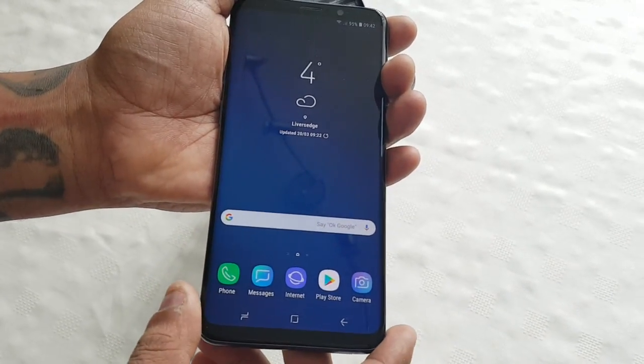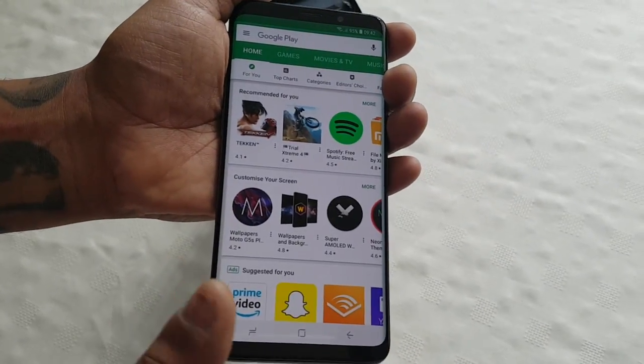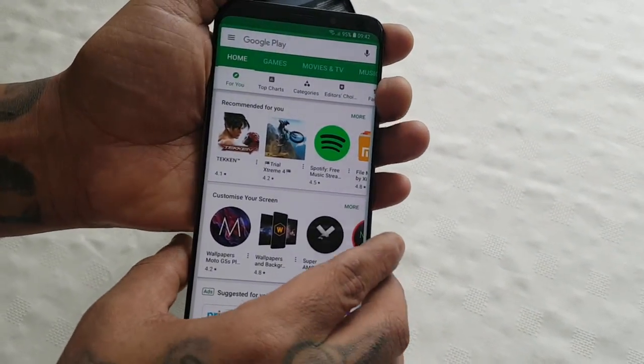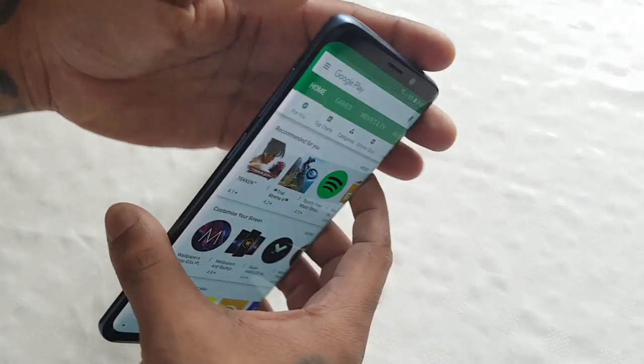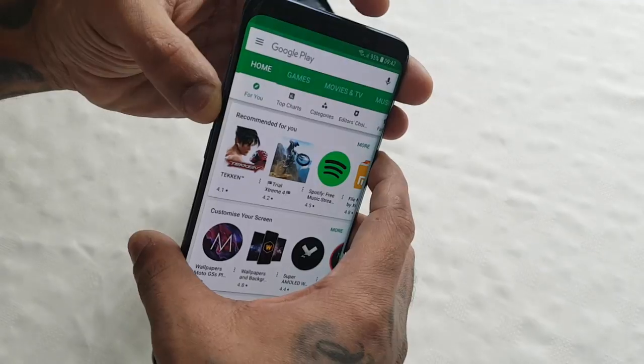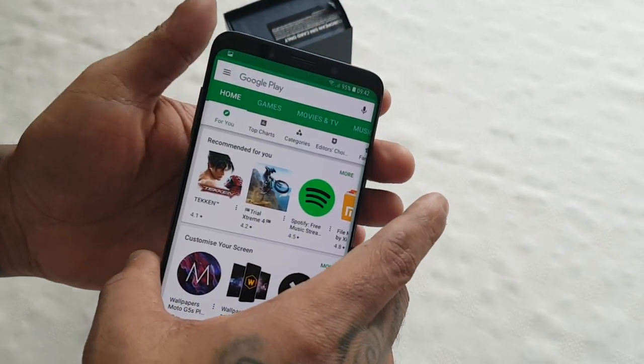I'm going to show you how to take the screenshot — it's really simple to do. Let's say I'm on the Play Store and I see something I like and I want to share it. Just hold down the power button on the side and the volume down button — hold them both down and it should take a screenshot.